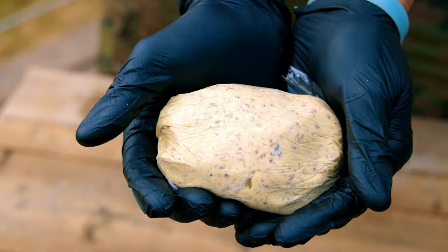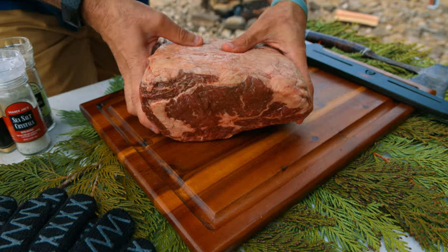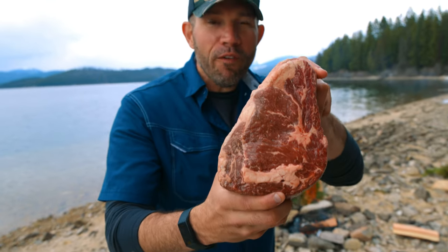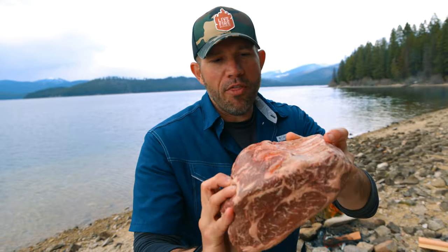Now that our fish is on the fire and our morel roasted bone marrow compound butter is prepared, it's time to move on to the steaks. For the turf component of our dish today, we're preparing this incredible certified Piedmontese ribeye roast. I'm going to carve this roast into three individual steaks, season it simply, put it over the fire, let it slowly come up to temperature, and then at the very end apply the compound butter and let it do its magic.